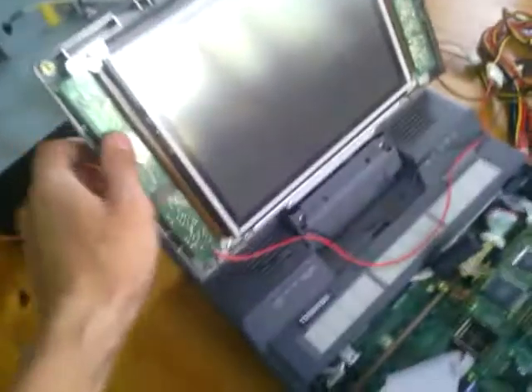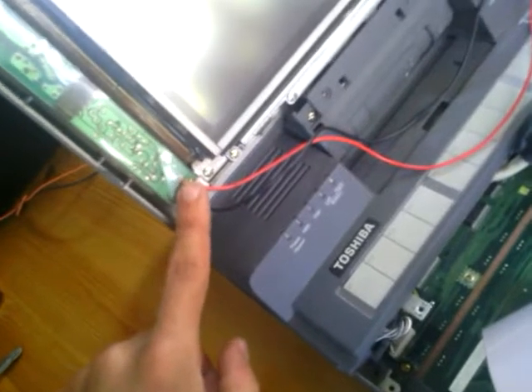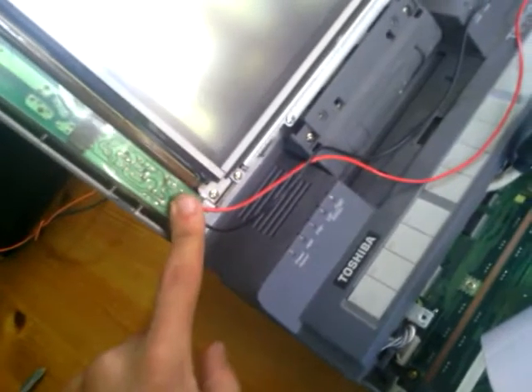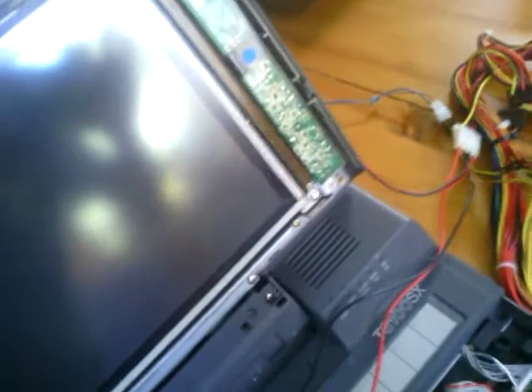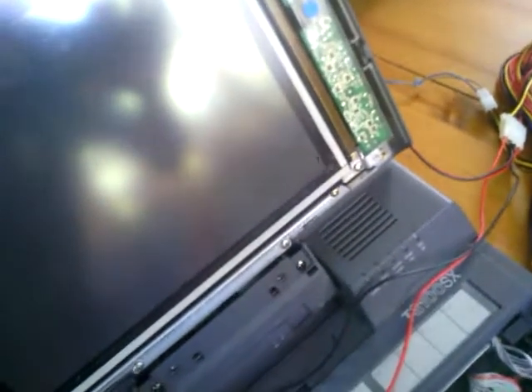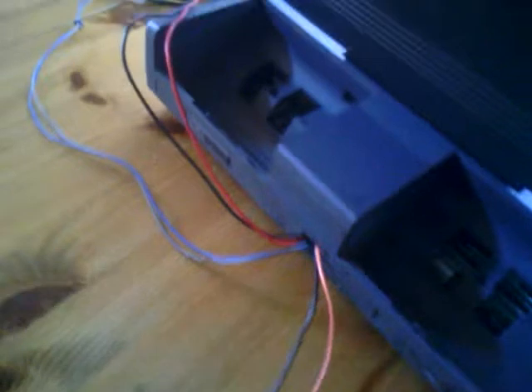First, here's the inverter for the screen. On the back of the panel there is a 12 volt input, so I connected it directly from a desktop power supply. The right panel as well — connected behind the screen.